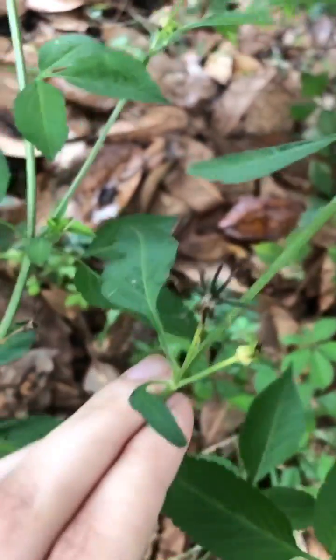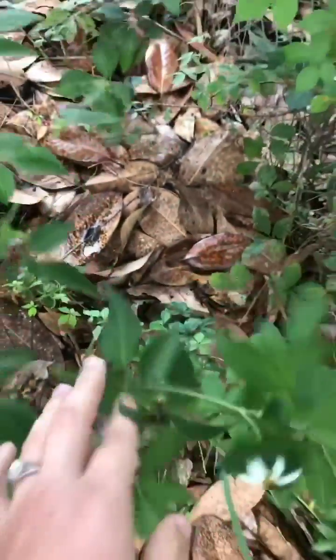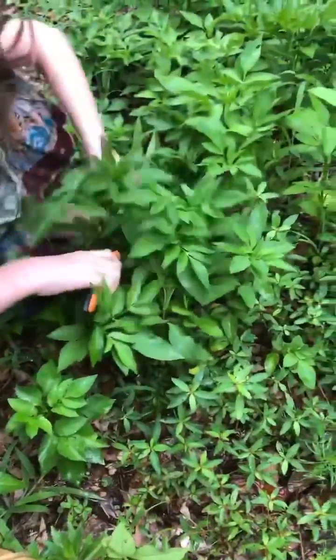The common name is Spanish needles, as you can see by these little black things, or beggar ticks. These are native to Florida, and pollinators love them — they're one of the top three plants for bee production.